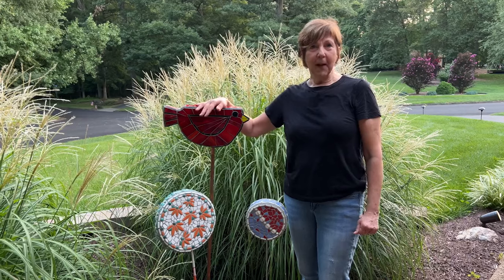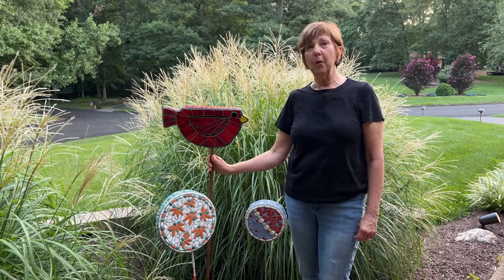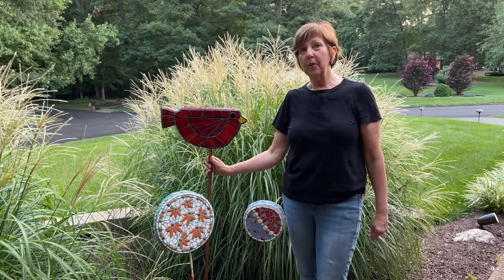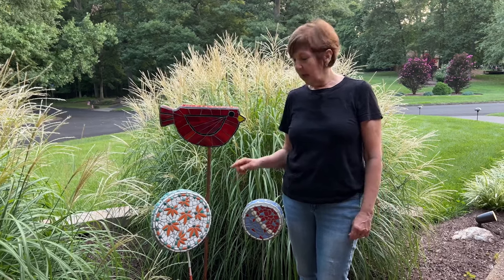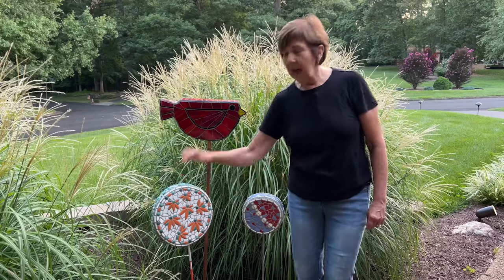Hey everybody, it's Bonnie Fitzgerald and I want to share with you how Kim and I made these really cool garden stakes. You too could do these with recycled materials and design them in a way that the pole — the stick — never pops through the top. I'm just gonna go through some of the things I've collected to create these garden stakes. We may or may not use all of them, but they're all readily available at any big box store.